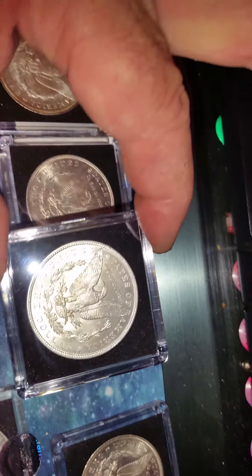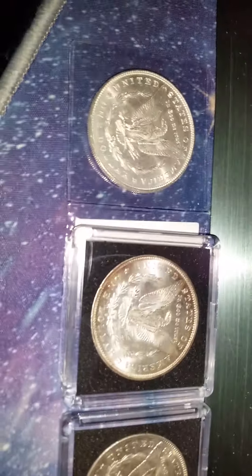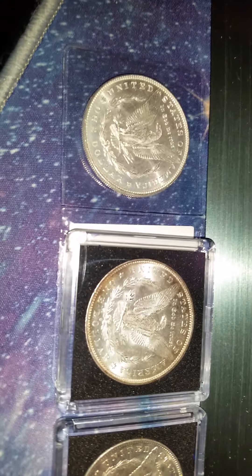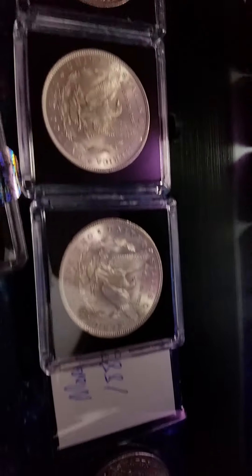One of these days I'll have a video and I'll show you how I inspect Morgans — a little bit different than everybody else. I had a friend of mine that was a grader for one of the top three companies, and he showed me how to grade coins. Ever since then I just went by his style.